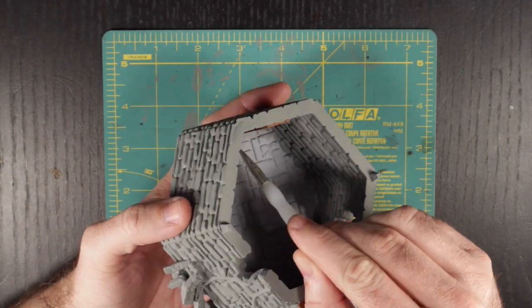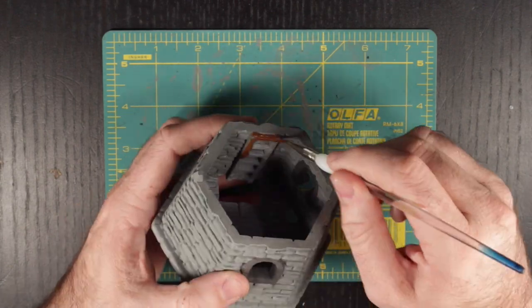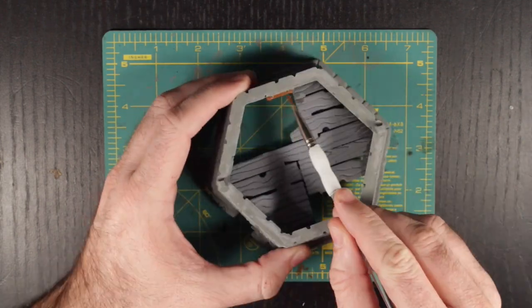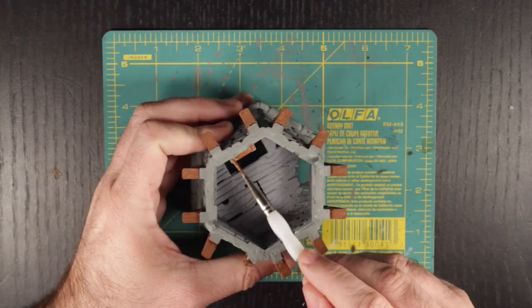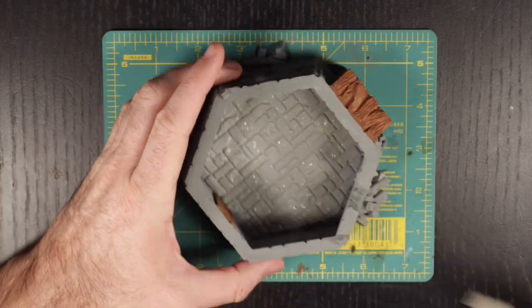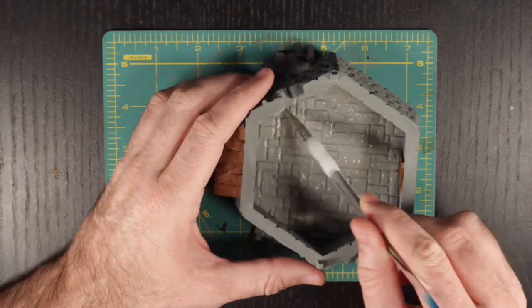Moving to the interior, we are going to go back to our brown and paint in the ladders going from floor to floor. Then, using gray — just gray — we are going to paint the stone flooring on the ground floor. Although it is a subtle difference from the walls, this is going to highlight the weathering that would have naturally occurred over years of people walking on the stone.